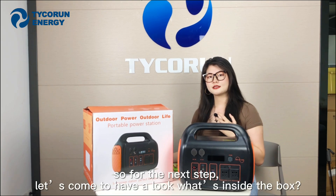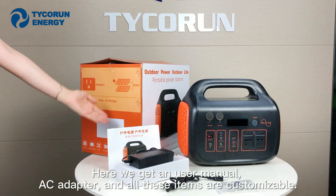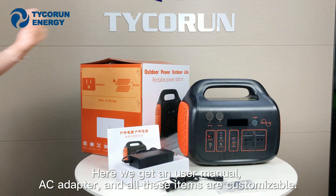For the next step, let's have a look at what's inside the box. Here we have a manual, an AC adapter, and all these items are customizable.